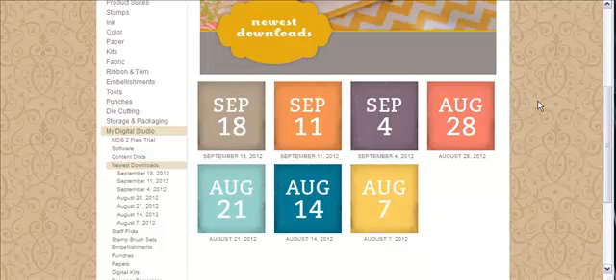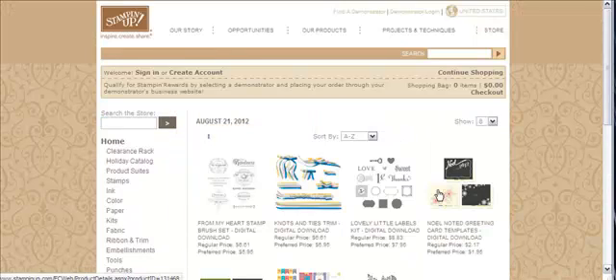The first thing I'm going to show you is how to determine what is an SVG file on the Stampin' Up! website before you purchase it. So you go to the Stampin' Up! website and you go to My Digital Studio, Newest Downloads. I'm just going to go to August 21st, and this will be different depending upon when you look at it because it changes out.